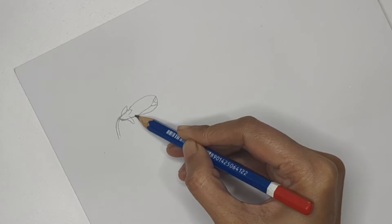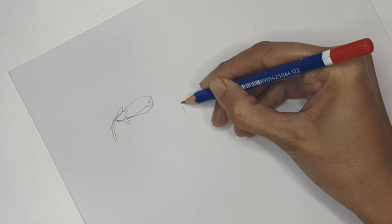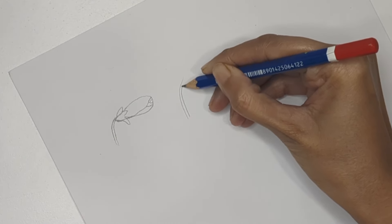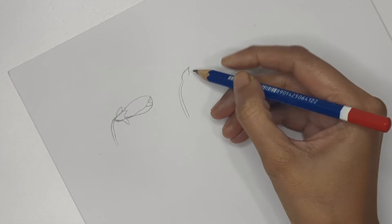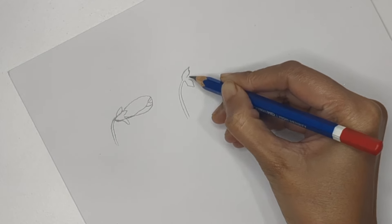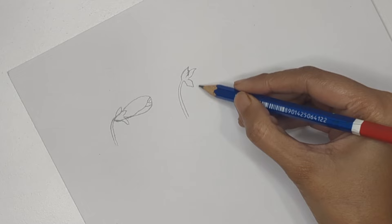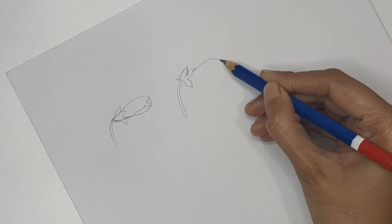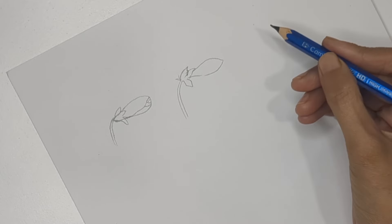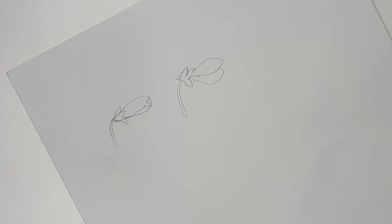The second one is also a flower bud but a little bit open, so we can see a few petals. Again, create the base of the flower and the sepals — sepals are the small structures at the base. When you create petals for this flower bud, create two petals slightly separated from each other so we can see it's about to bloom.